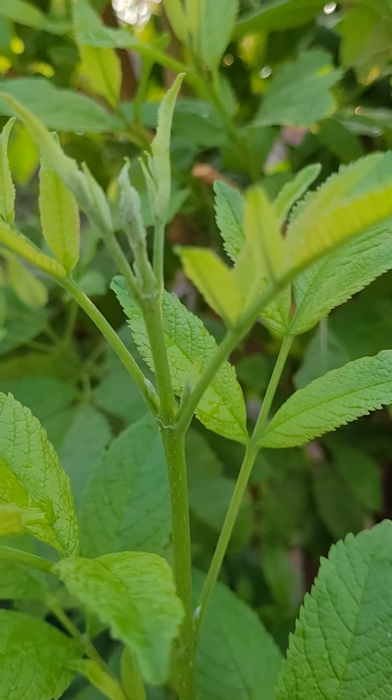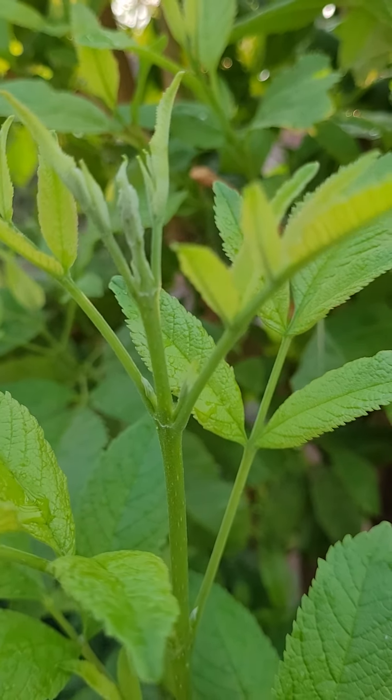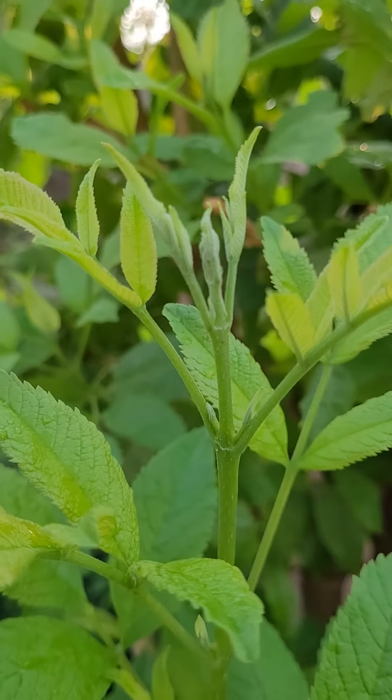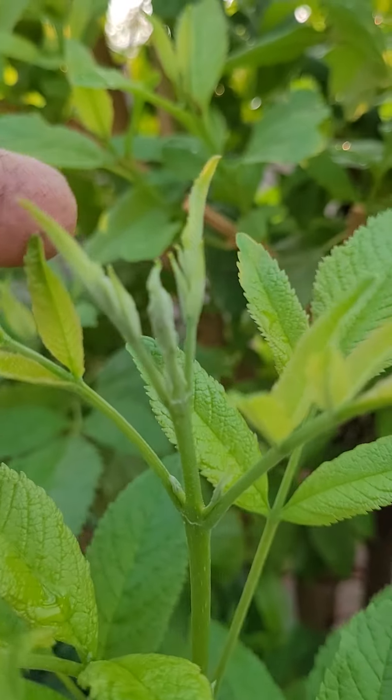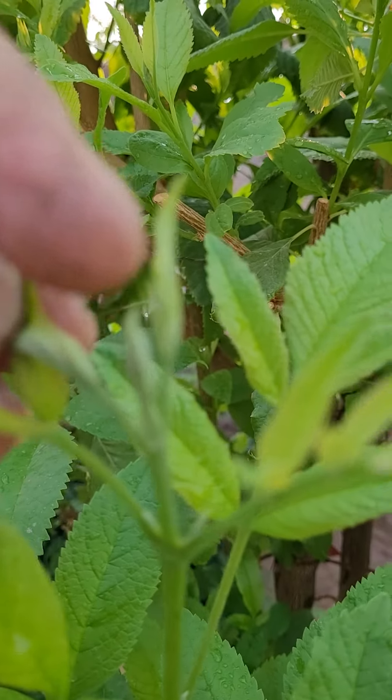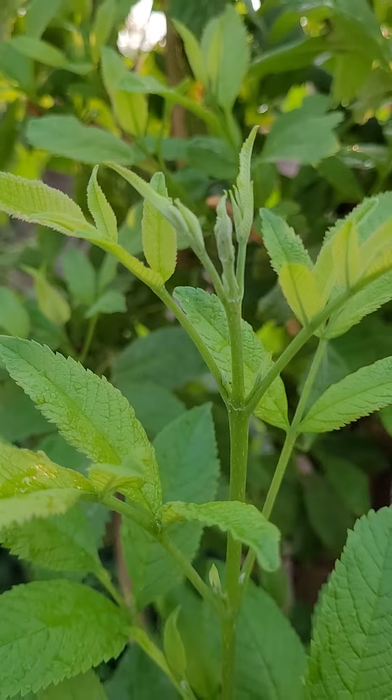Hello, I will show you the different stages of how the yellow Tecoma blooms. First, see these buds — they are covered with leaves. This one in the center.